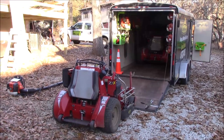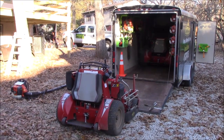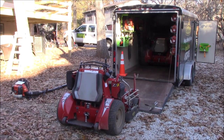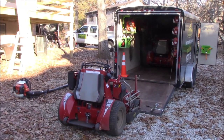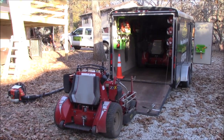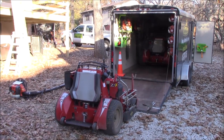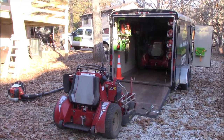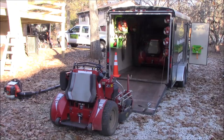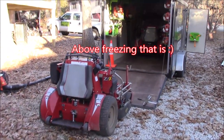Hey guys, Bud here with Dependable Lawn Care. I wanted to show you my 2019 leaf season cleanup setup. I actually have two different setups and I'll kind of go over those real quick. We're just waiting for it to warm up enough that we can get started for the day.